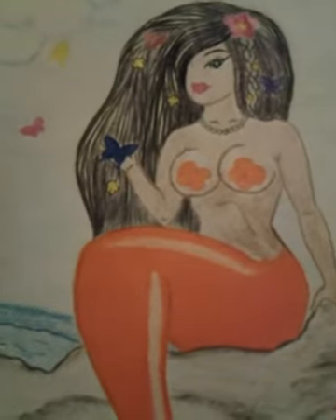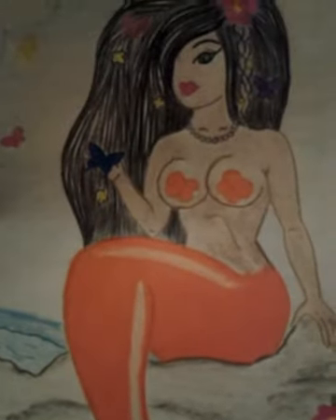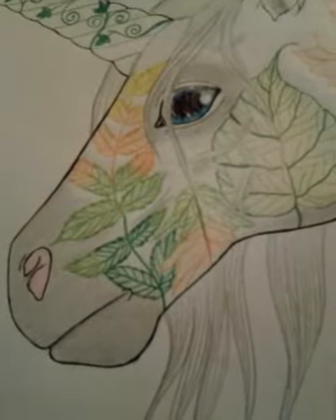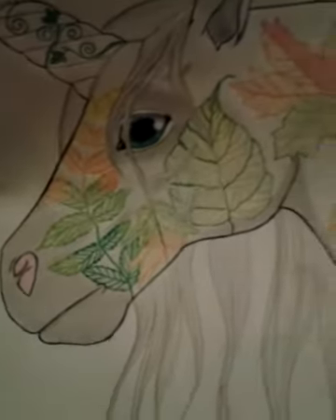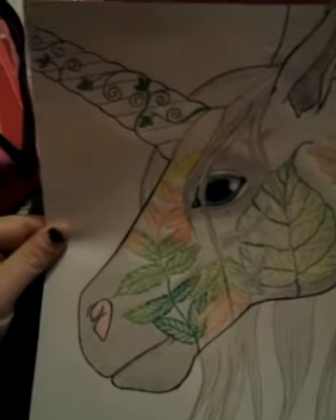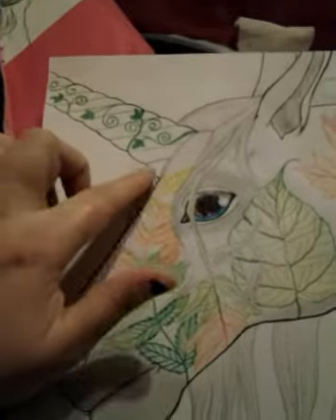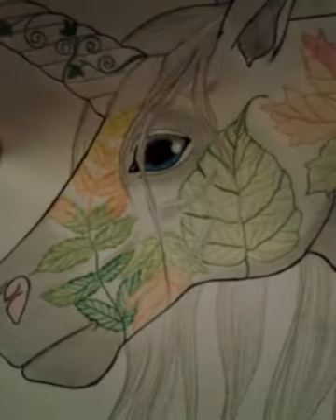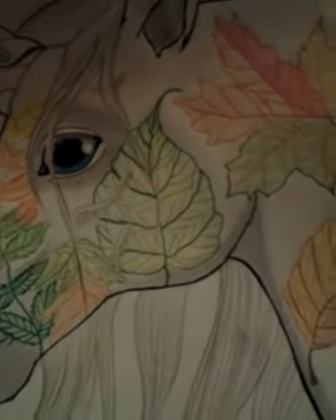Most of my drawings take about an hour to do. If they're really, really detailed, they take a couple hours, and sometimes they'll take a couple days for me to finish — it just kind of depends. And this one is my Autumn Unicorn. It's got vines, and I really love the color work on the eye there, and the leaves — really pretty.